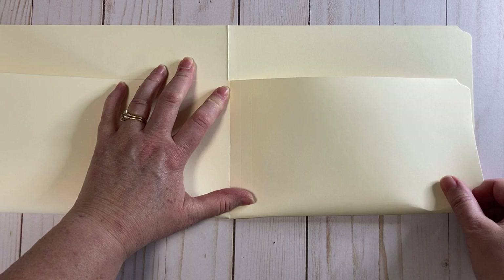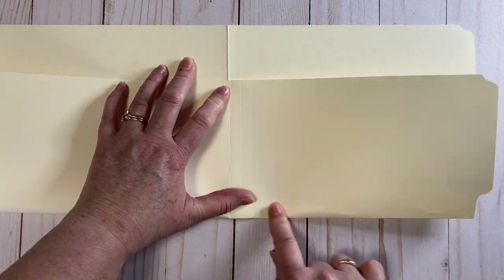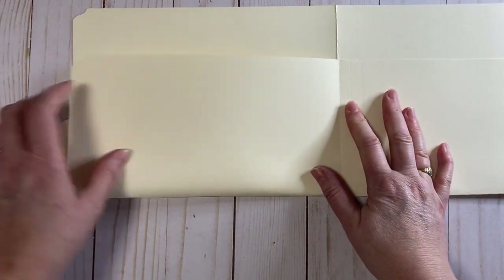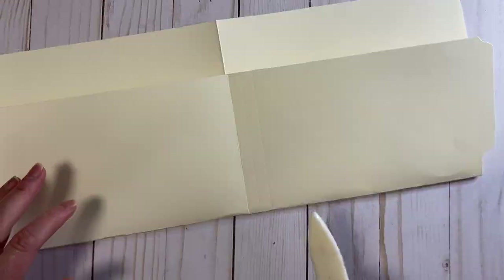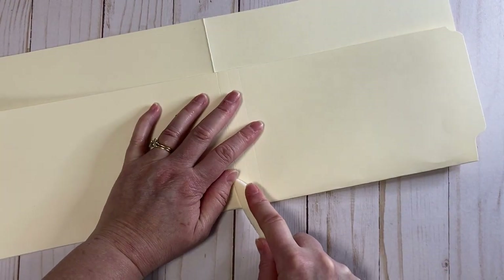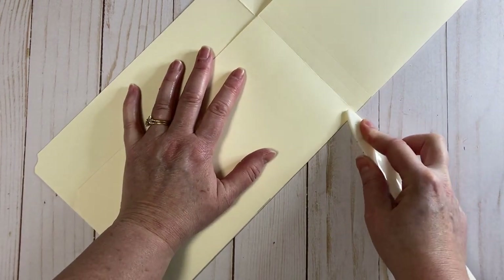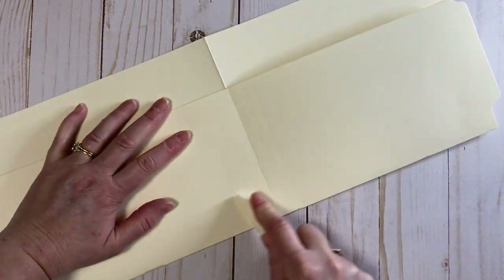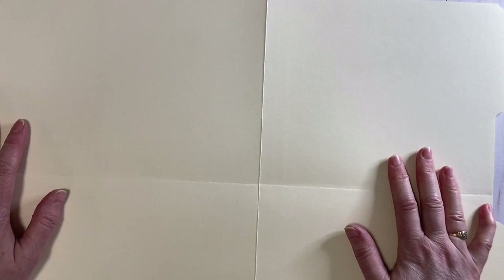Don't worry, it's pencil — it'll just erase. There is our fold line. Now we're going to have a little bit of creasing, a little bit of wrinkling, and that's okay because it's going to get inked and it's going to get covered with paper. Now we're going to take that bone folder. If you don't have a bone folder, the back of a butter knife or the back of scissors works great on this.